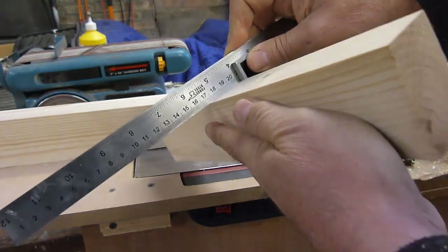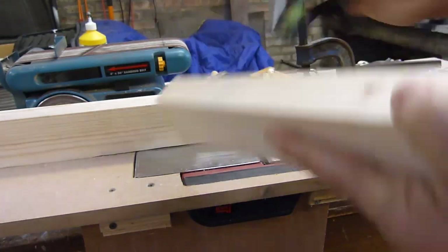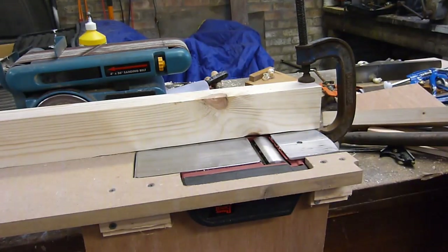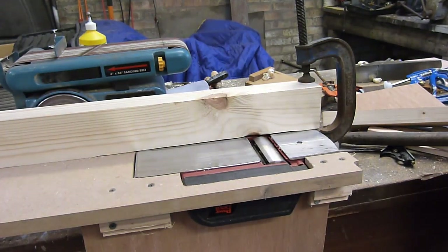Look at that. Spot on. A jointer made out of an electric plane. Just the job. Now what I need is a switch affair and the job's a good one.